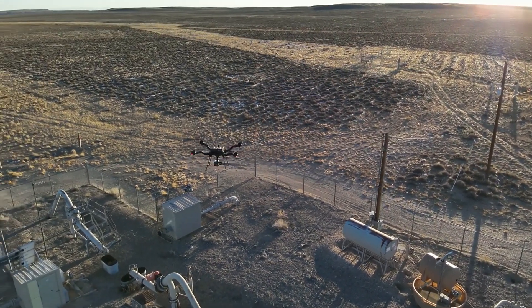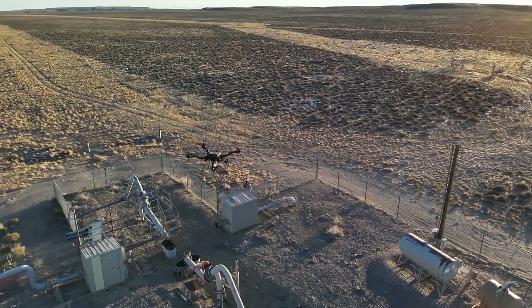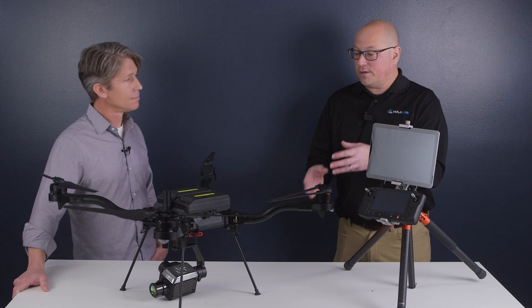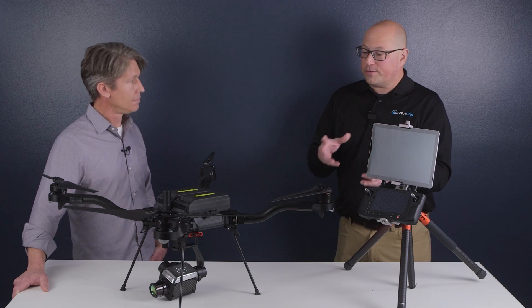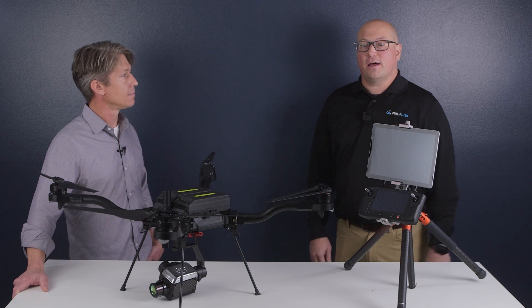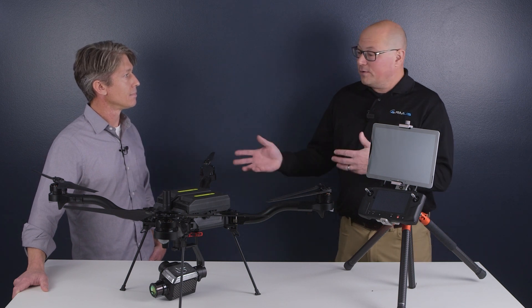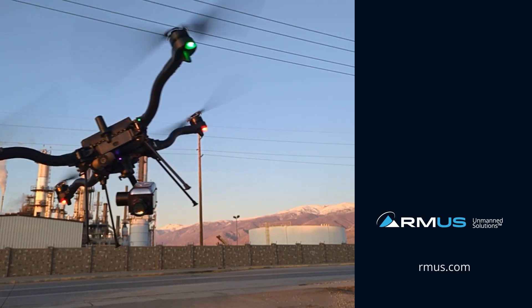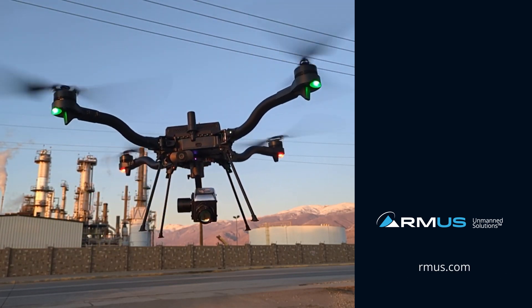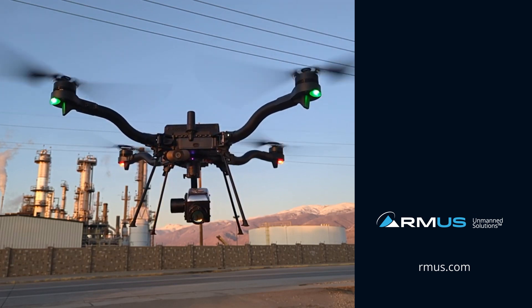There's going to be more to this — we're just getting started. We're working on getting this on a couple other airframes for a little bit longer duration flight, as well as different versions of the Ventus Core with other types of TDLS lasers and zoom cameras, and a lot more to come. Thank you, Eric. We look forward to working with you. If you need more information, visit the rmus.com website, follow the link on the video, or reach out to us at sales@rmus.com.